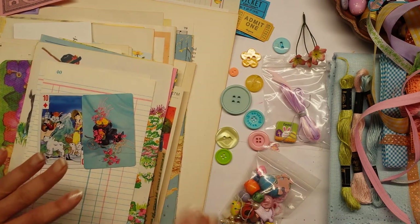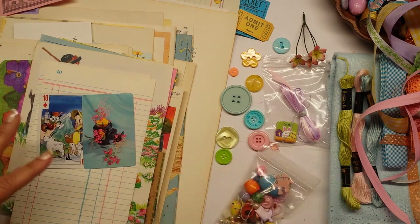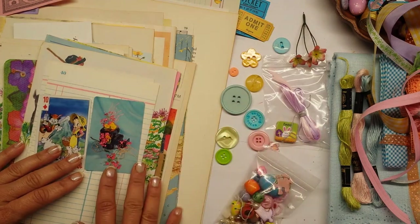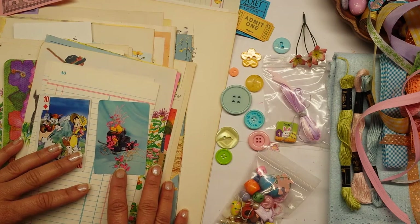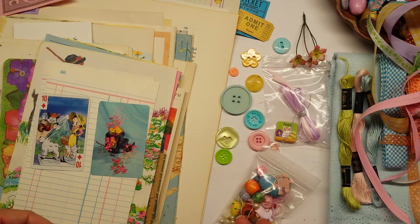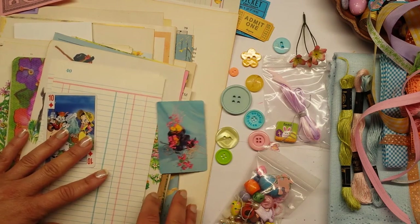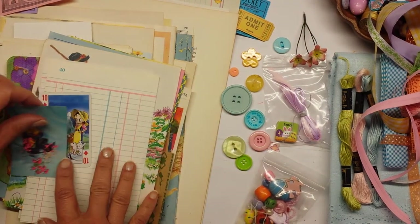Let me get right to this - this is an Easter kit, by the way. Everything Easter, Easter, Easter - lots and lots of vintage. If you're new to my channel, hello! You'll learn very fast that my kits are very eclectic. There's really not any uniform to it in terms of modern stuff - it's kind of mixed and there's just a variety. Let me just start quickly because I don't want this video to take forever.